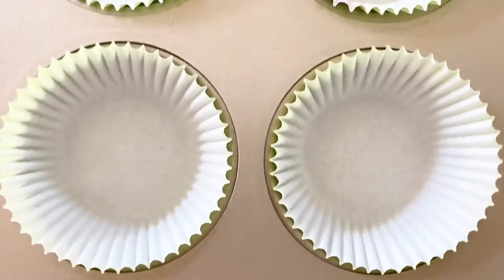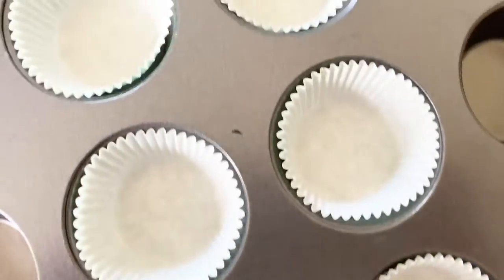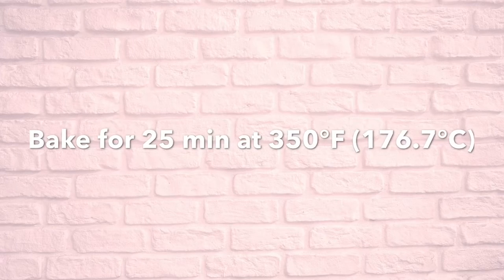I got larger flower pots that are roughly four inches in diameter, and they were able to fit one full-size cupcake and one mini. I'll link the exact pots down below. Next, line your cupcake tins — I used green liners — and let them bake for 25 minutes at 350 degrees.